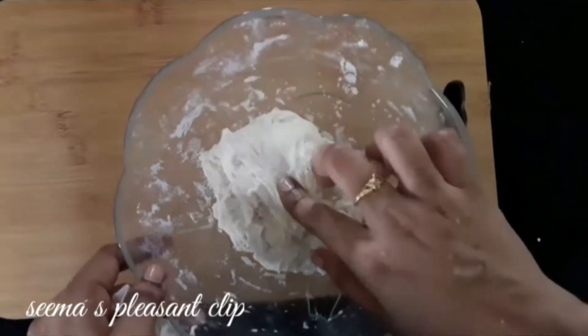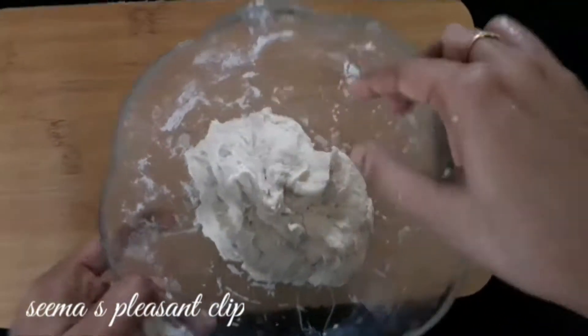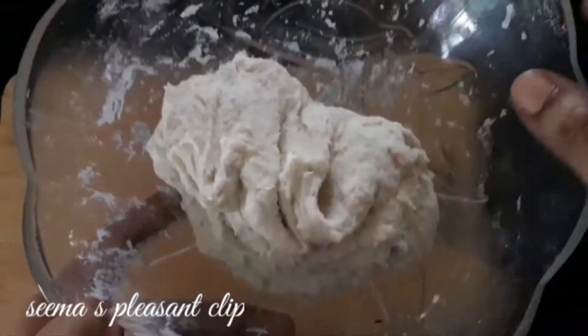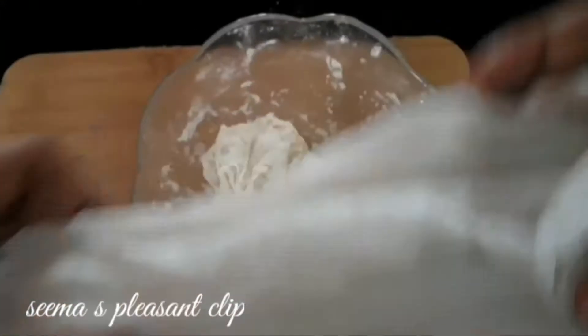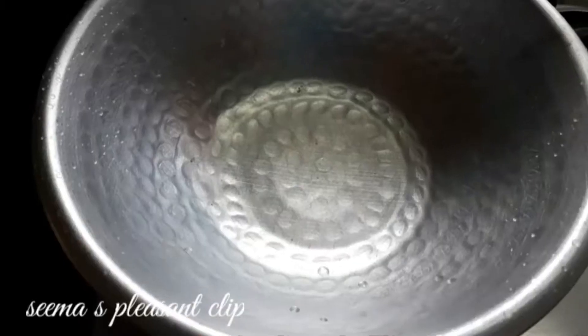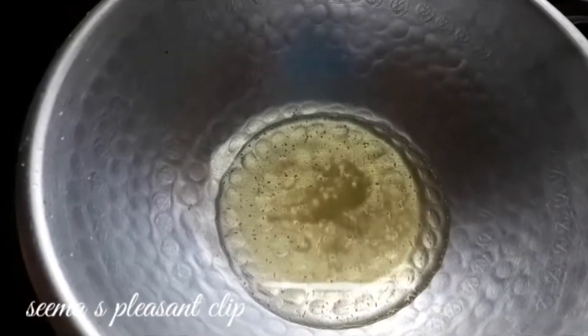I can use this in this way. So we will use this in this way. It will be a little bit soft. We will put a wet cloth on it in this way. In this way, we can put a bit of oil in this gap.